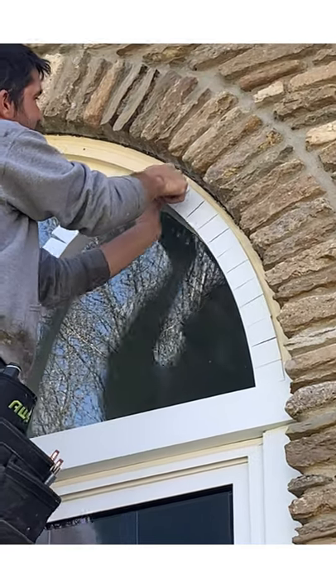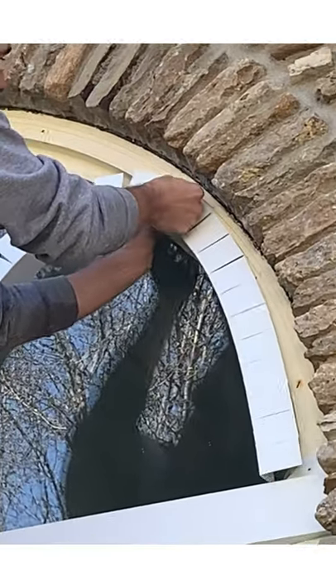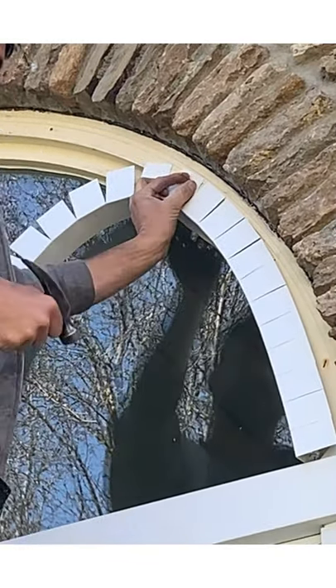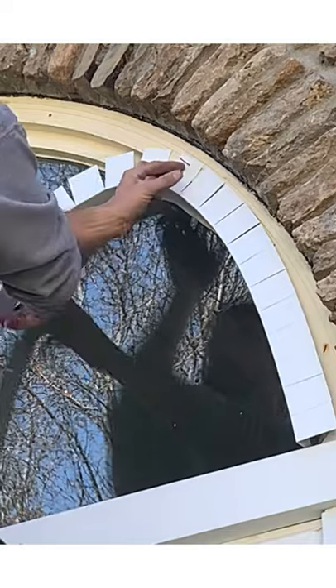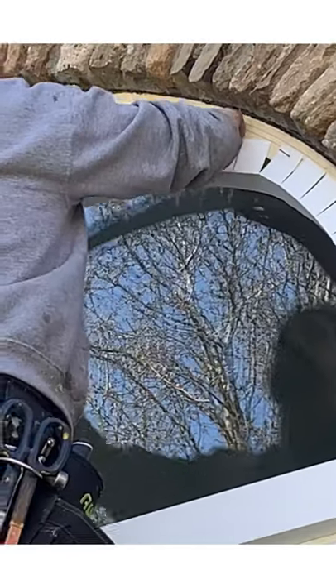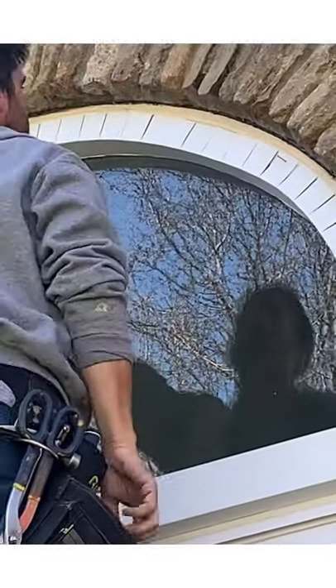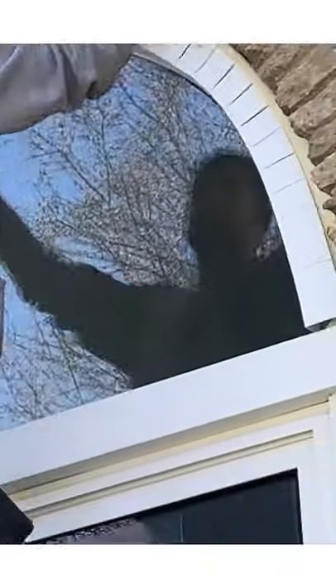This is a rinse and repeat — we're just doing the other side. I got the bottom all the way down where I need it. I'm going to tack a nail. It just kind of popped out right there on the bottom, but it is down all the way. Just tack a little nail. We're going to just start working this around again — you're just going to start tacking.